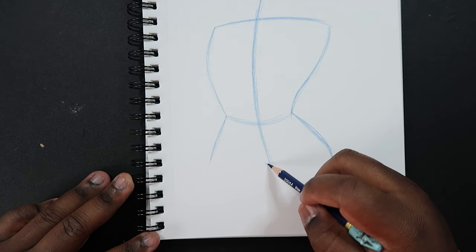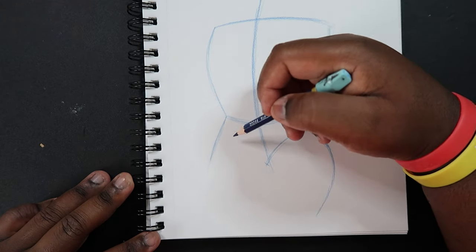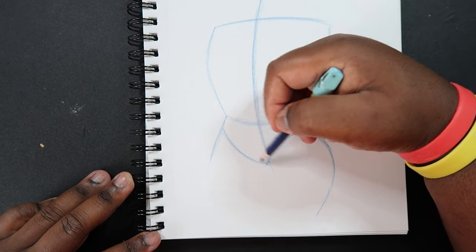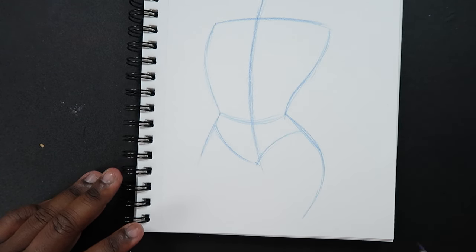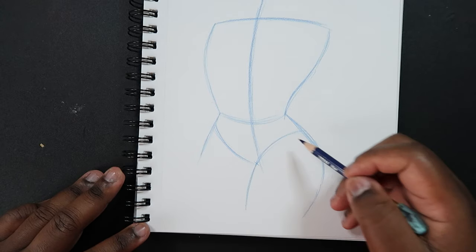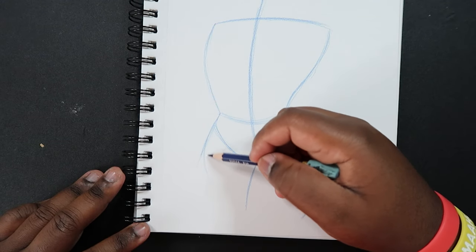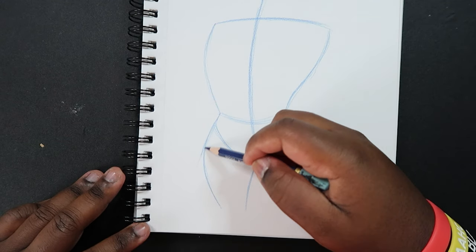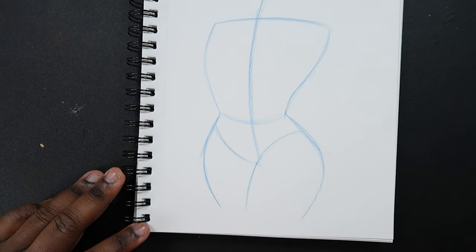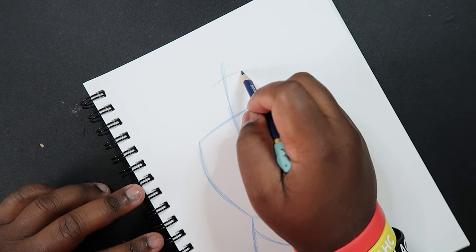Right about here on the center line that's going to be the crotch, so I'm going to draw a couple of V shapes down here to help show that. It already looks like a female torso now. So I'm just going to finish the leg that's over here and bring this line in.